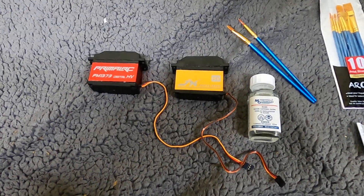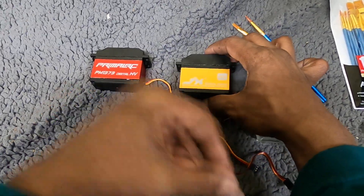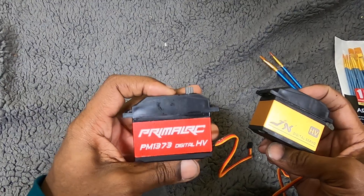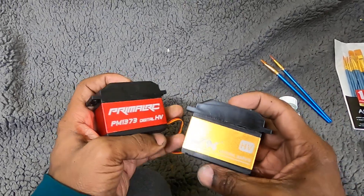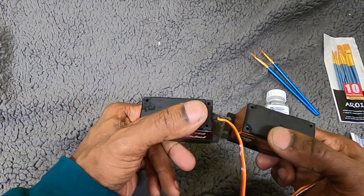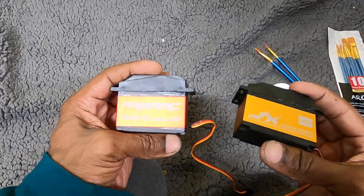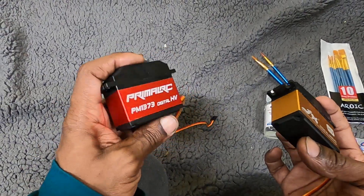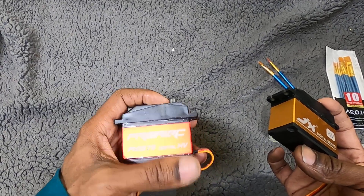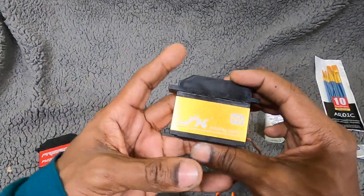I'm back and I want to talk about some fifth-scale servo options. Both of these servos are pretty much the same servo. I have the Primal RC 73 kilogram servo and the JX 70 kilogram servo. Although they supposedly have two different specs, these are essentially the same servo. The Primal RC servo is kind of hard to get — it sells out because a lot of people already know about it.